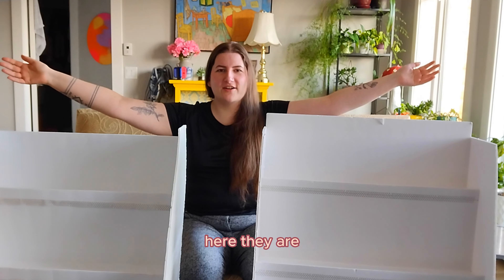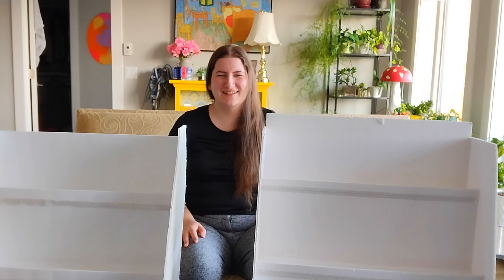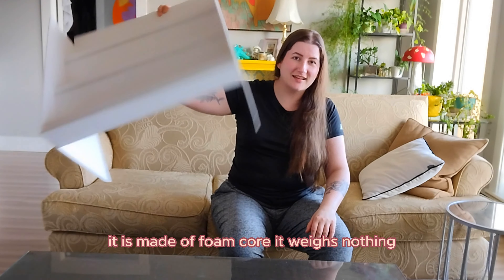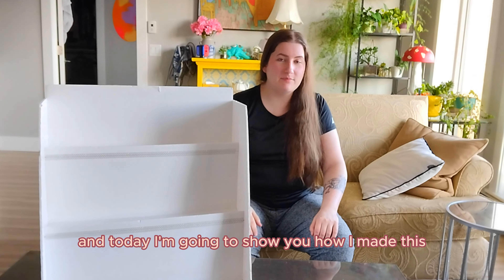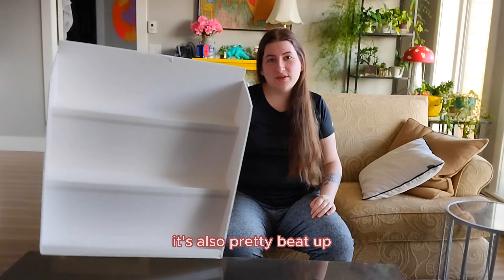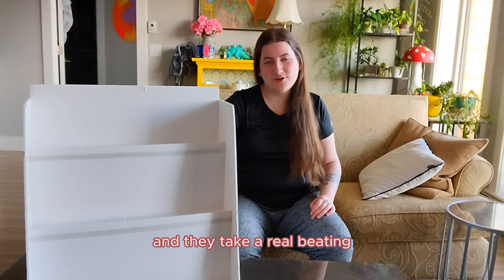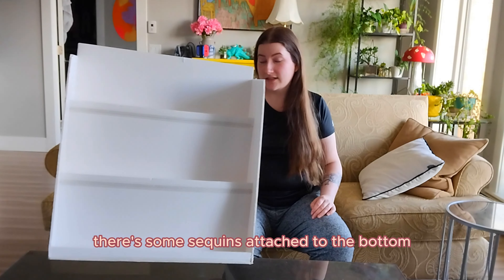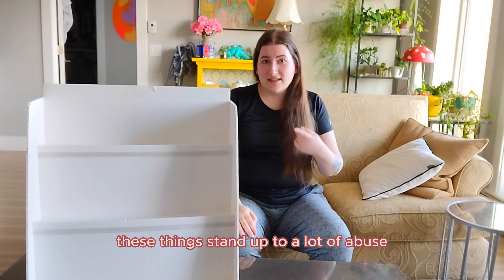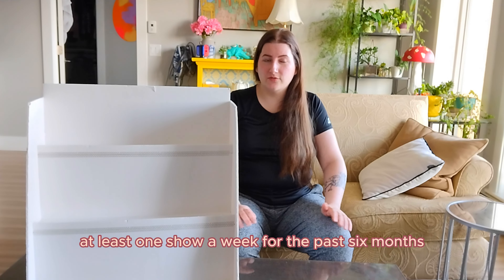Here they are. These things are really big and it's hard to show you, so I'm going to change the camera angle. Here's my display — it is made of foam core, it weighs nothing, and today I'm going to show you how I made this because it has saved my art business, my market business, in a big way. It's also pretty beat up so I need to make some new ones. I have two and they take a real beating — there's some dents on the side, some sequins attached to the bottom where it sat in some glue — but these things stand up to a lot of abuse and they've been taken to at least one show a week for the past six months.